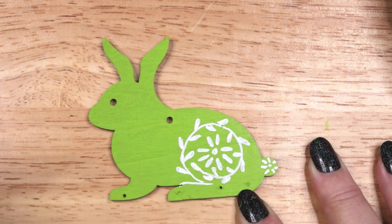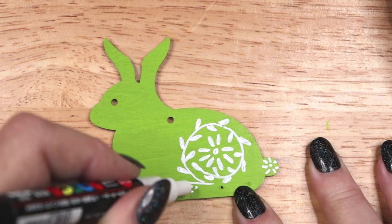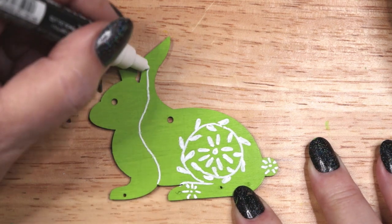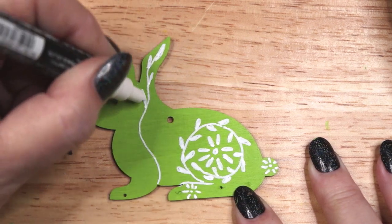On the green rabbit, I am drawing flowers and leaves in a kind of folk pattern, following the shapes of the rabbit and adding an eye, nose, mouth and whiskers.